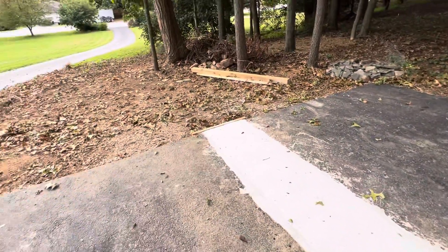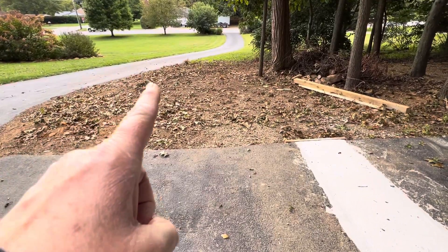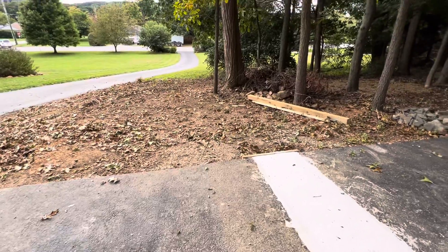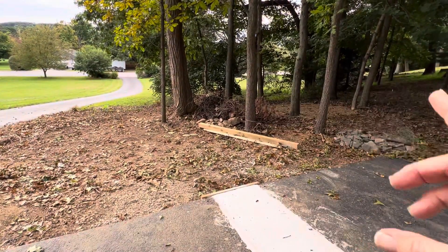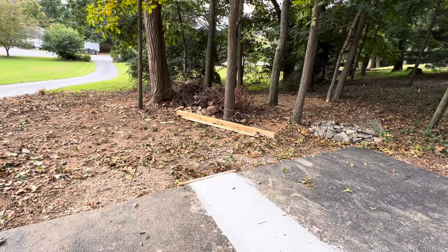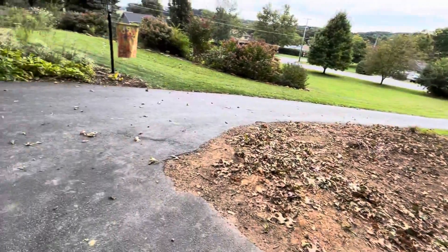Over here I'm limited because my husband wants to use that corner for the driveway expansion. So I have this woodland area back here to put some interest in — that's going to be a project later on.